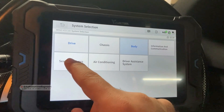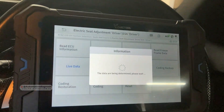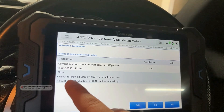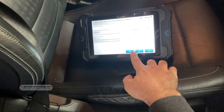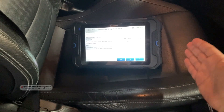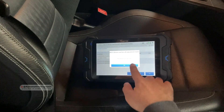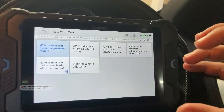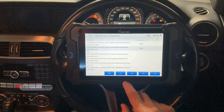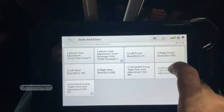Let's go to seats and doors to see how the scan tool covers them. Under electronic seat adjustment on the driver's side, going to the actuation test we can adjust the driver's seat forward and backward. I press F3 and the driver's seat moves forward just a little — limited for safety, since going all the way forward could be dangerous with someone sitting there. Pressing F4 moves it backward. You can also test the steering column: F3 moves it up, F4 moves it down.